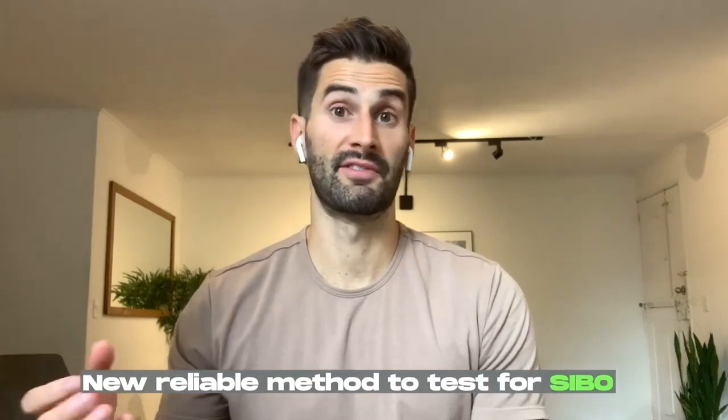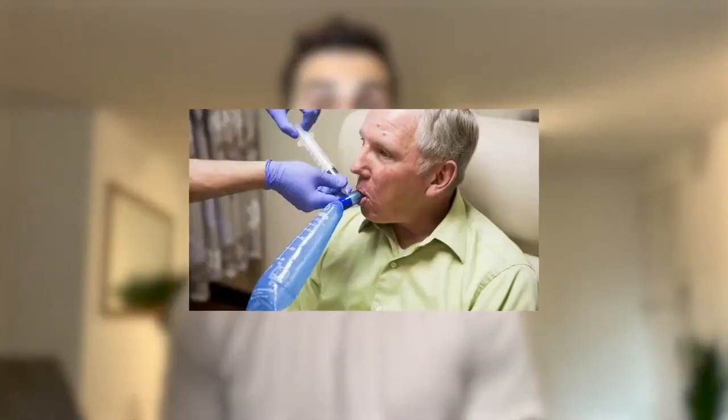I'm excited for this week's video because I'm going to be providing a surface level introduction to a new reliable method to test for SIBO. This new method eliminates a lot of the waiting that's done after you do a SIBO test and have to send it off to the lab, and it could also potentially save you a really large portion on the cost of doing breath testing.